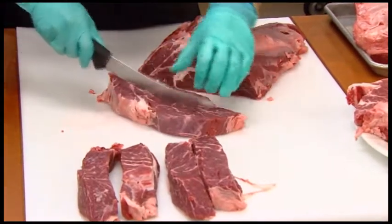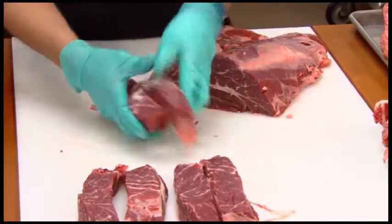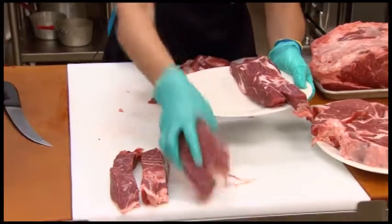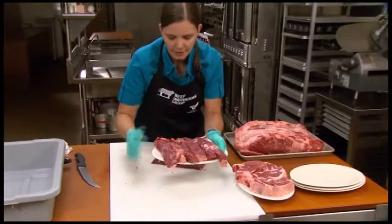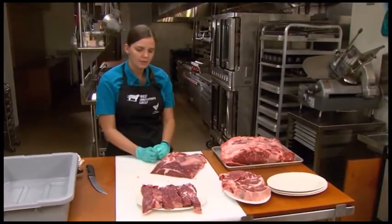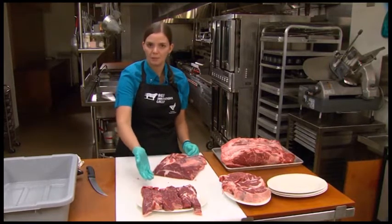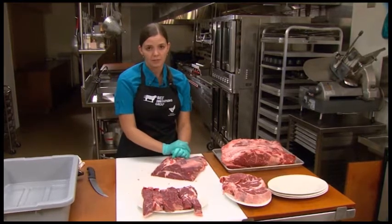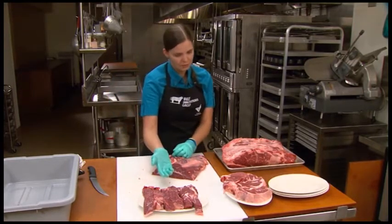A one-inch thick portion, split in half lengthwise — and these are our boneless country style ribs. They're a great new item, a great innovative way to use what's left of this chuck eye roll once your chuck eye steaks are removed. These items are a great center of the plate item. They perform very well, but they do need to be braised — cooked in shallow liquid. You can apply different flavors to them and even finish them on the grill, but they do need to be braised first.